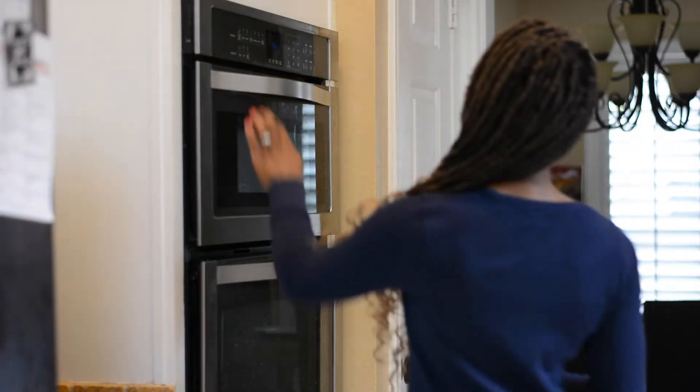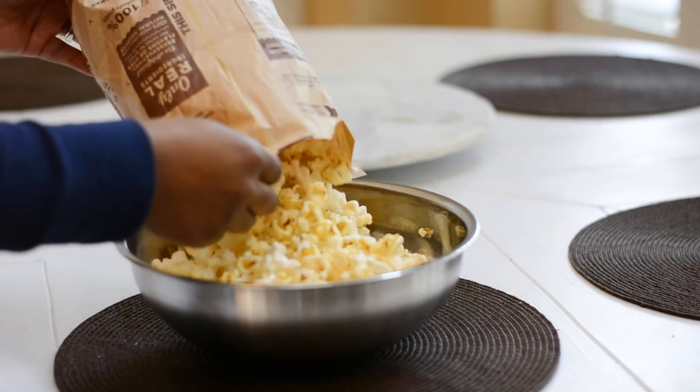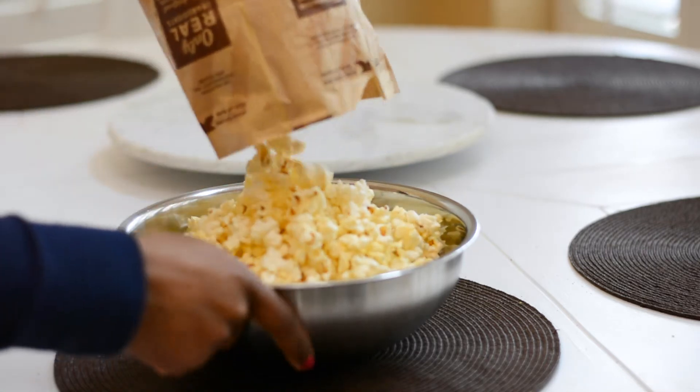Last but not least is popcorn. It's fairly easy to throw in the microwave — two and a half minutes and you're ready to go. I go for the lightly salted variety as opposed to the extra thick movie butter version. I'm dairy free, so butter in my popcorn wreaks havoc on my skin and stomach, but the lightly salted version is a great snack option.